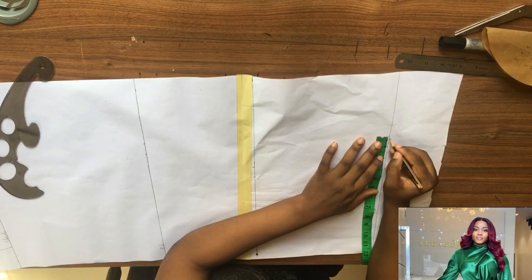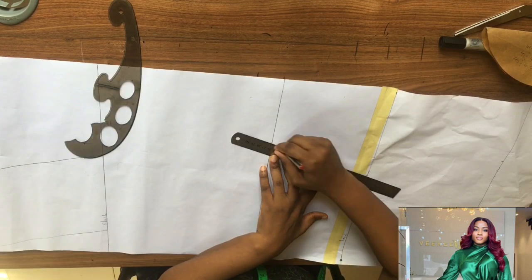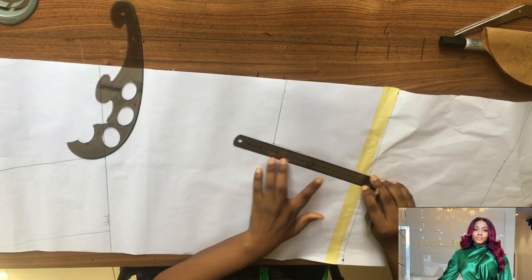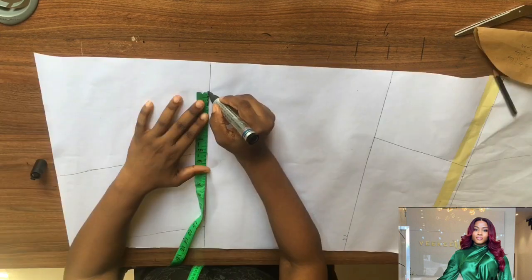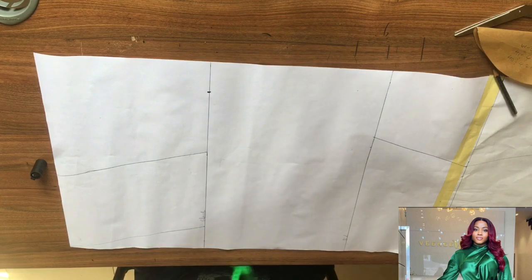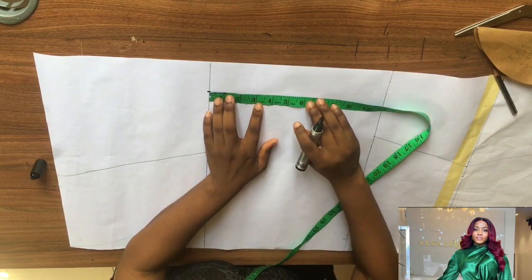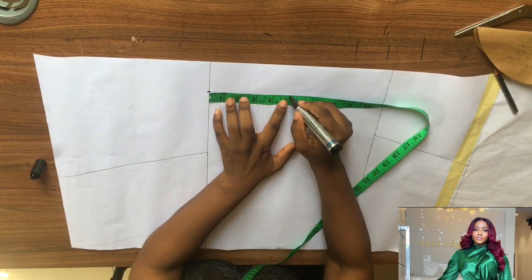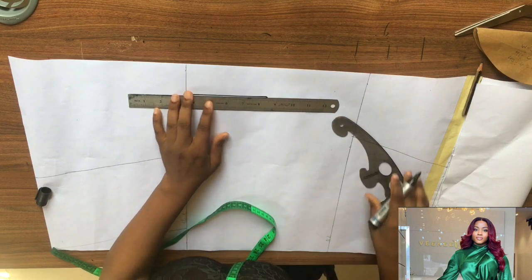You input your measurements as you can see me doing — input your bust measurement, your waist measurement, and your hip measurement. Then you connect them just like so with your ruler.